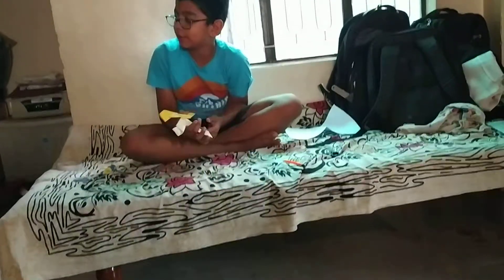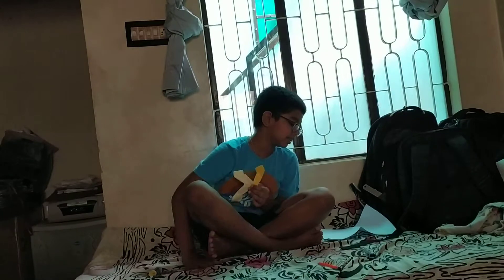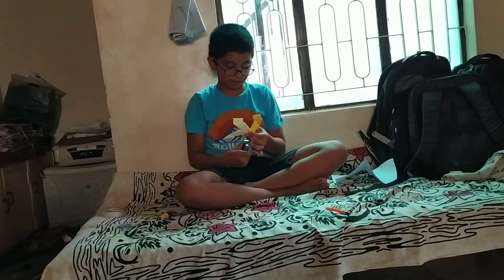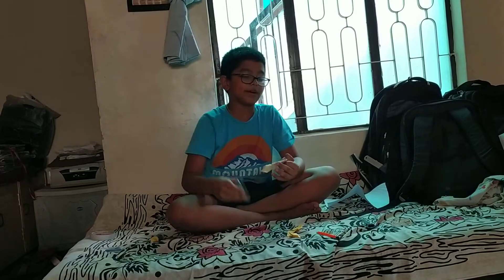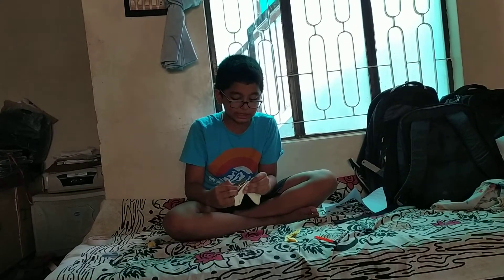Hello guys, welcome back to Visual Express. Today I am at my grandmother's house and we are going to make a ninja star. See, I am showing some moves — sometimes people's ninja star won't move, but only some will move after they get loose. So today we are going to do a special ninja star.